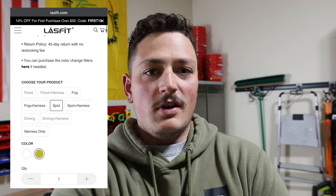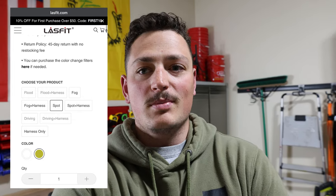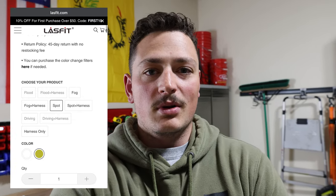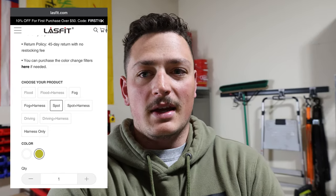On their website they have tons of options — within the pods there are fog and spot patterns in both white and amber, and they also have SAE-compliant options that can act as replacements for your regular driving fog lights in either amber or white. I'll put a link in the description to their website if you want to check them out. Thanks so much for watching — we'll catch you next time.